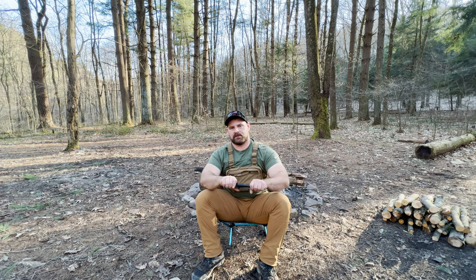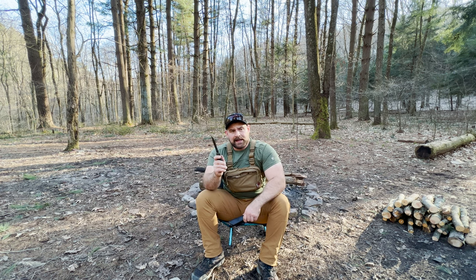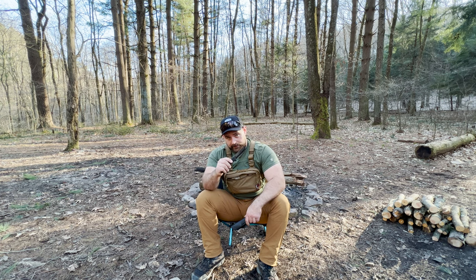Hello YouTube, my name is Travis and this is Bacon and Backpacking. Today we're going to be answering a very important question: do you need a knife while backpacking?